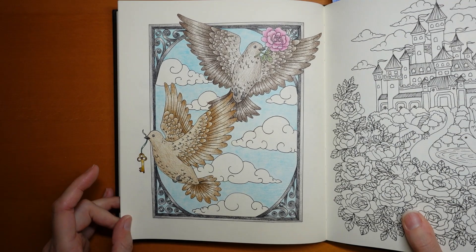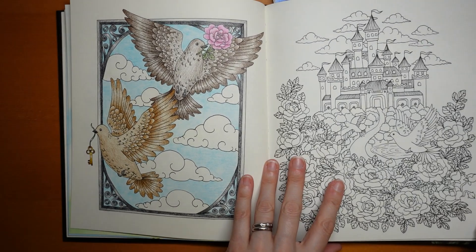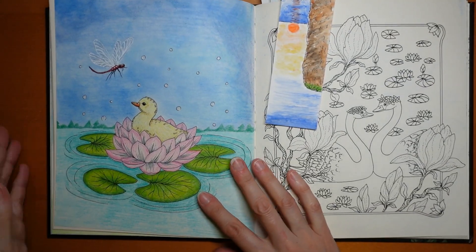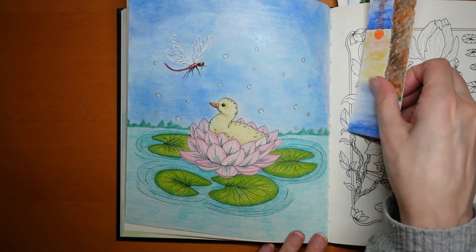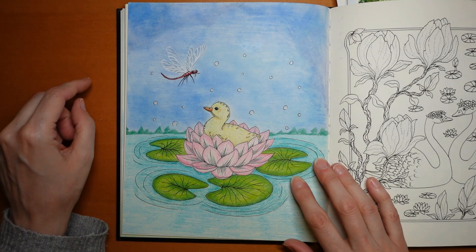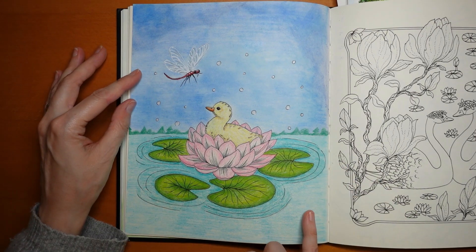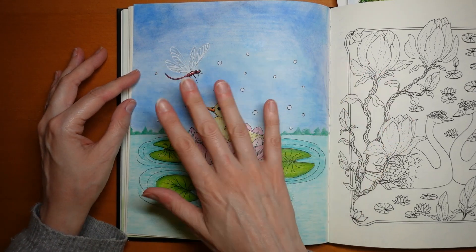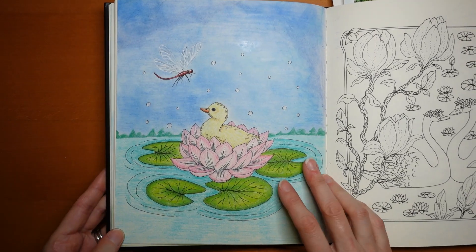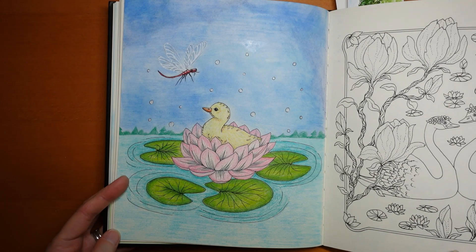These birds I had a lot of fun with — not sure what I used, but probably Polychromos to be honest. I remember this little duckling, and unfortunately it's got a lot of blue pastel on it. I think I did the sky in pencil because I did the water in pencil and it looked rubbish, and then I did some pastel over the top and it all went a bit wrong. But it's still quite cute and I still like the colour of the flower.